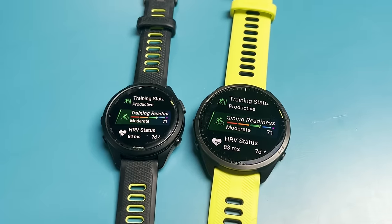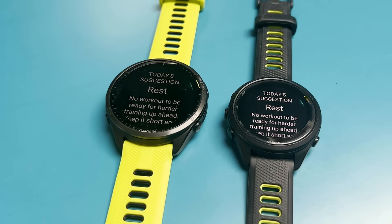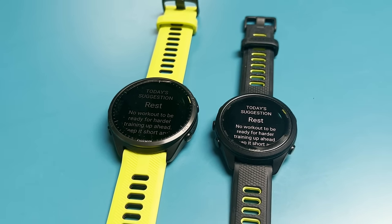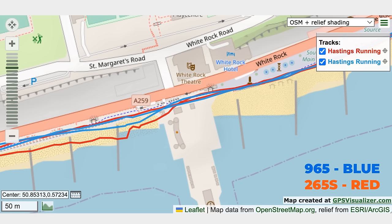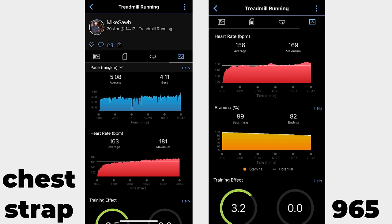Training analysis has been very consistent across both watches. In terms of GPS performance, the top multi-band GPS mode on the 965 has performed a little bit better than on the 265. The tracks in general have been pretty good on both, but for that more supreme accuracy, the 965 — much like the 955 — edges ahead slightly. On heart rate monitoring, if you rely on wrist-based HR, the 265 has actually performed a little better for me, particularly on higher-intensity runs.